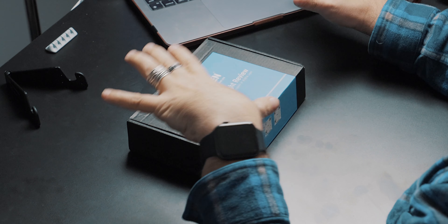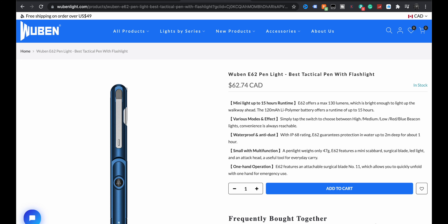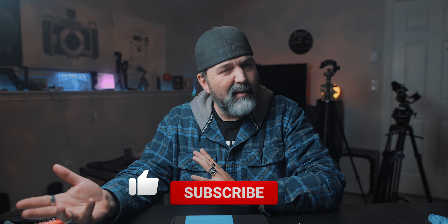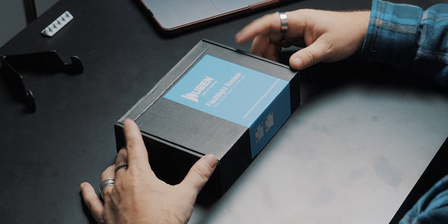Wubin — it's fun to say. We just got this and it's really dark out right now because it's like five o'clock at night. That's what sucks about the winter. This is the Wubin E62 pen light — just got released from Wubin, they sent it to us. Let's crack open the box and take a look.